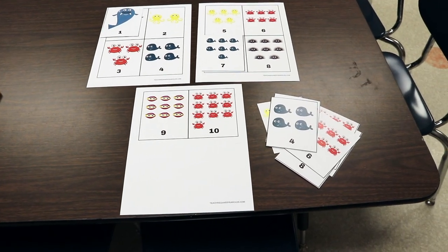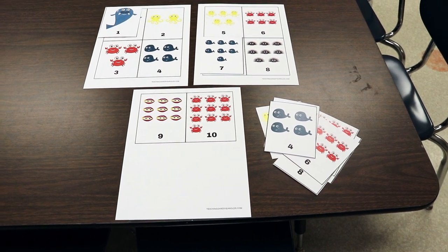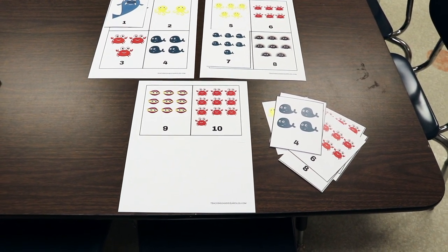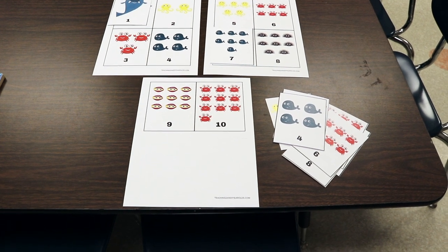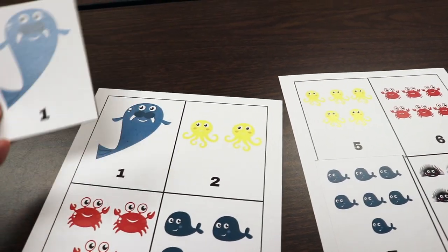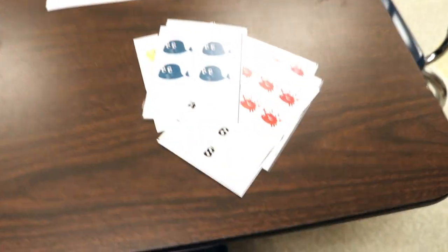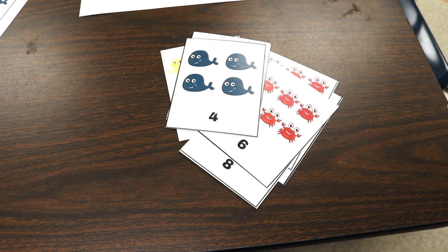Another table activity is these ocean card printables. If you subscribed to my newsletter last summer, this was one of the free gifts, but I'm sharing the freebie again — link in the description. There are two ways to do this: for younger children, I make two copies, keep one intact, separate the others, and children place cards on top to match them. For older children, I take the intact set away and they count what's on each card and arrange them in numerical order from one to ten.